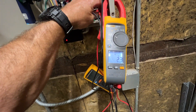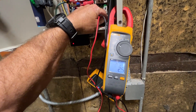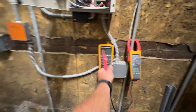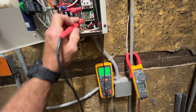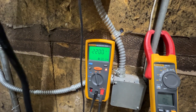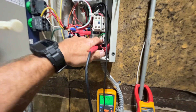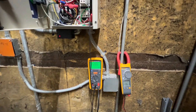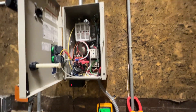Let's swap leads. On legs one and three we've got 2.3 ohms, same on one and two, same on two and three. Let's get the mega fired up. Set at a thousand volts - on leg one we're reading 2200. Leg two is the same, leg three is the same. That's not what I was expecting.